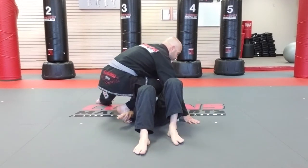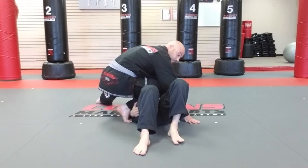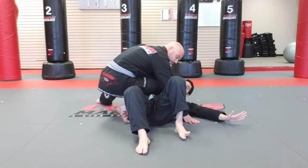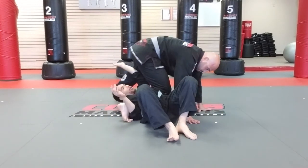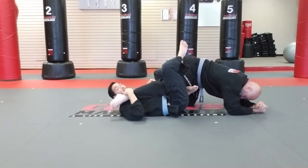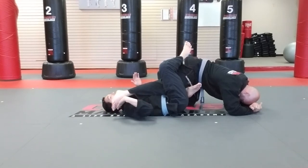I'm going to reach in between us here. As I do this, I'm going to take my free hand and lace underneath his leg to push my partner in front of me as I walk my hips. Now I do have this knee bar here, but I'm not going to go for that right now — I'm going to go for the toe hold.